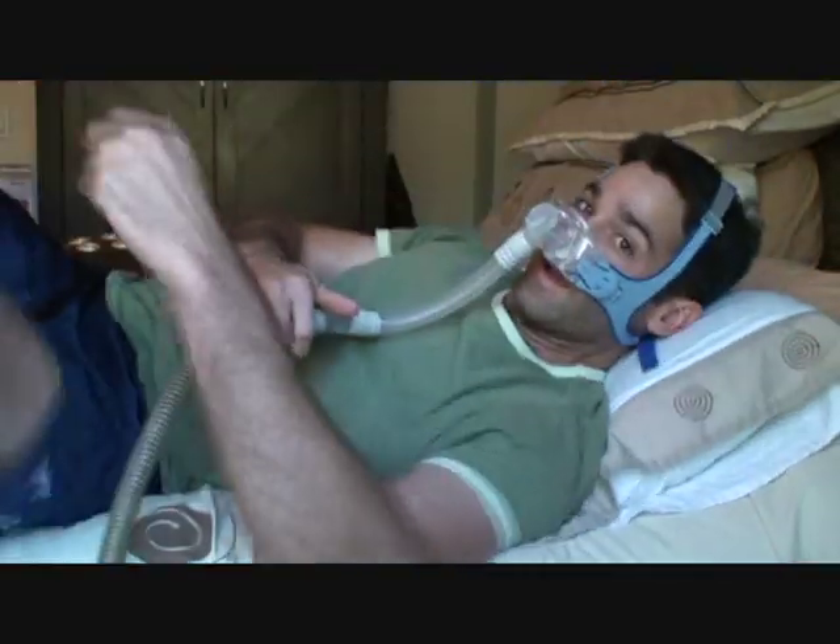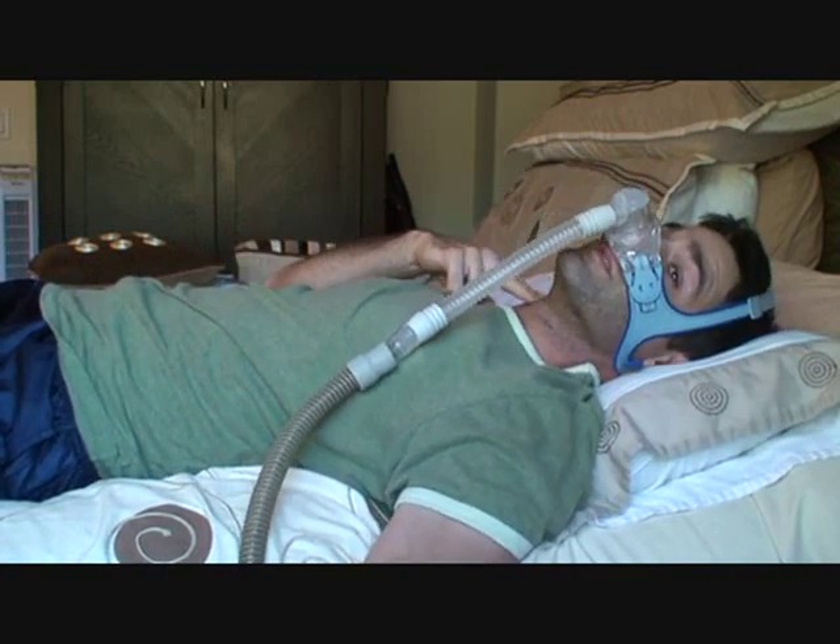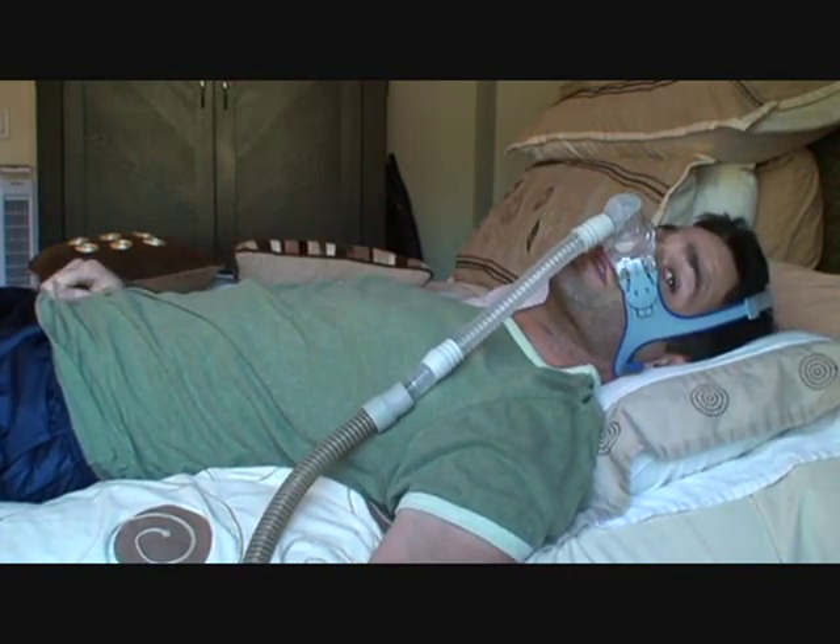First, you've got to have your CPAP mask on. When you're laying down in the neutral position — meaning your head and body are at the same angle — the air is able to enter the esophagus and go into the stomach very easily.